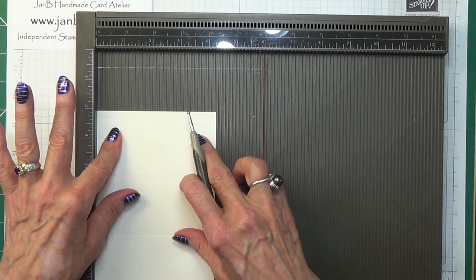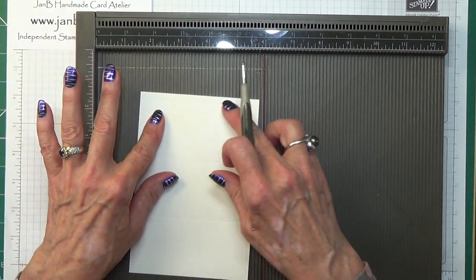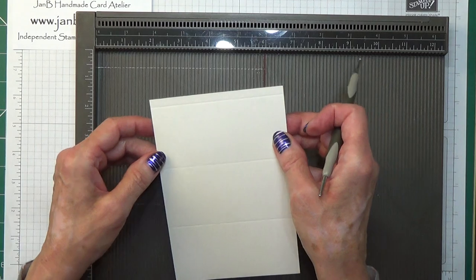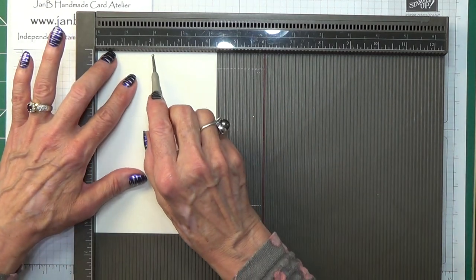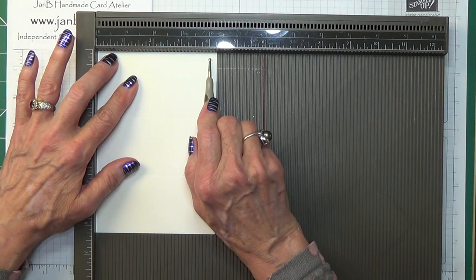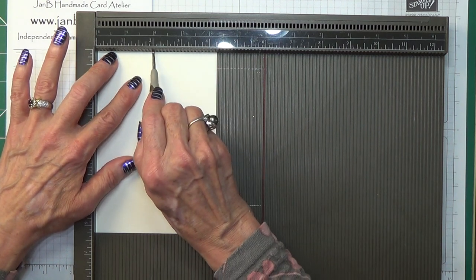Then if you turn that 90 degrees anticlockwise so you have your quarter of an inch score up at the top, you need to score at 2 inches and 4 inches, which is 5.1 by 10.2 centimetres.